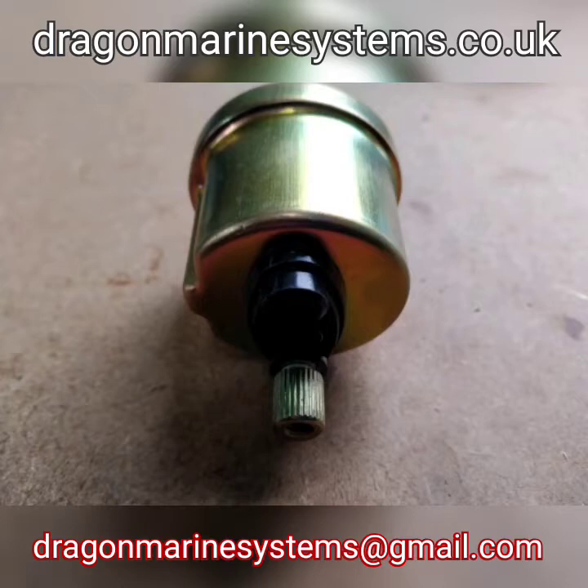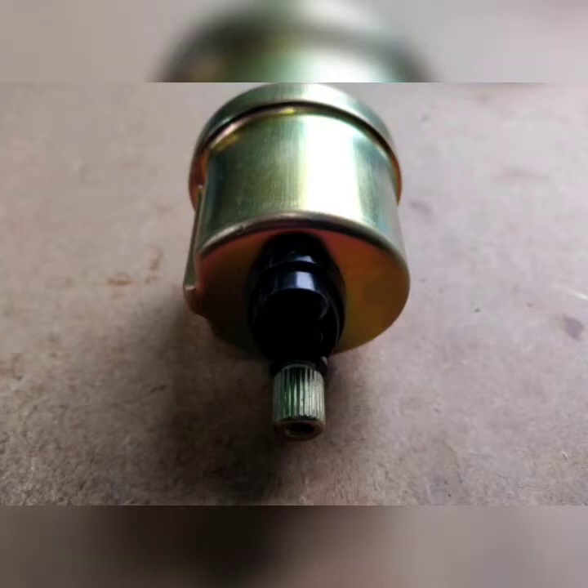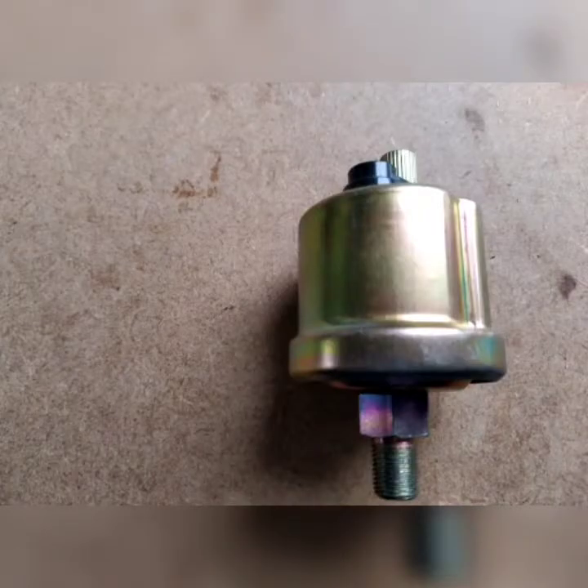The sensor that you're looking at at the moment is intended for gauge only. As you can see, there is only one lug at the end of it to connect one wire to, and that one wire is going to be from an oil pressure gauge.